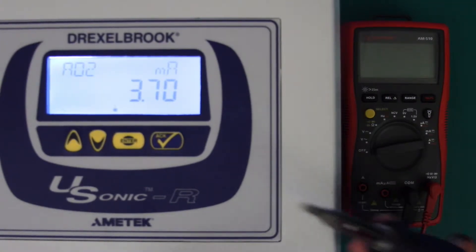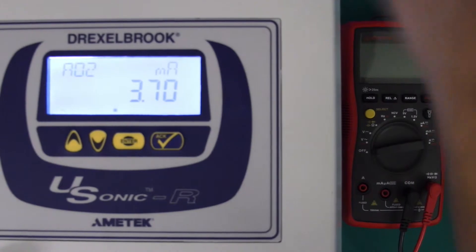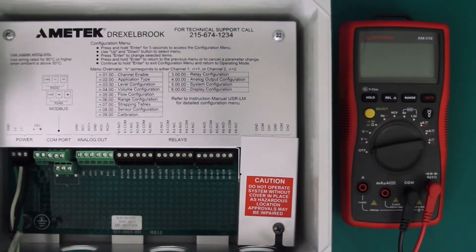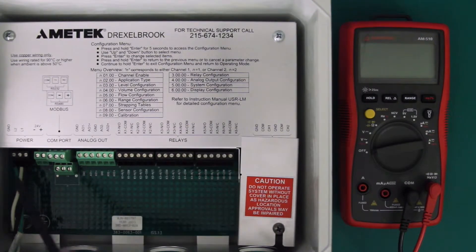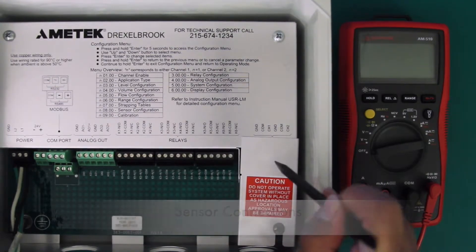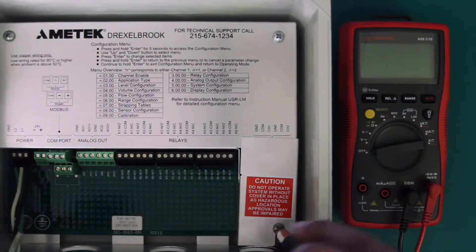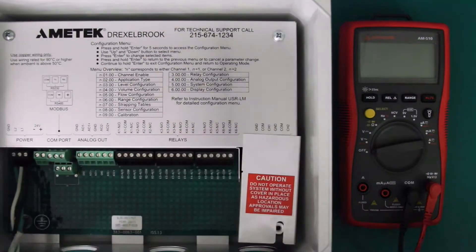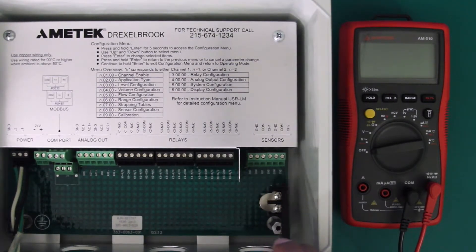You want to start by opening up your panel using a Phillips head screwdriver. Now, voltage checks are performed on three areas of the transmitter: the power supply terminals, the analog output terminals, and your sensor connections that are below this metal panel here. To remove this metal panel you have a Phillips head screw that will need to be removed. Removing that panel will show the sensor terminal connections.